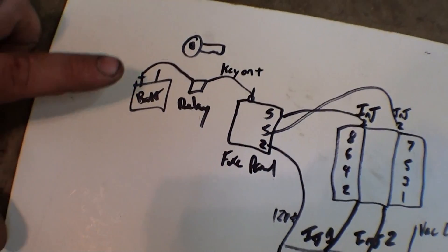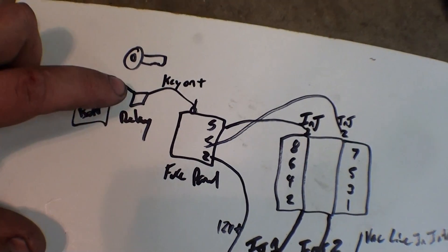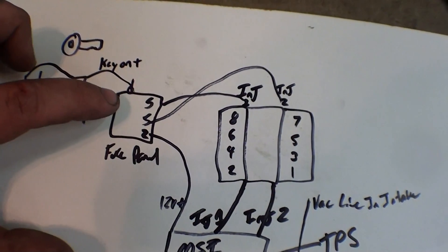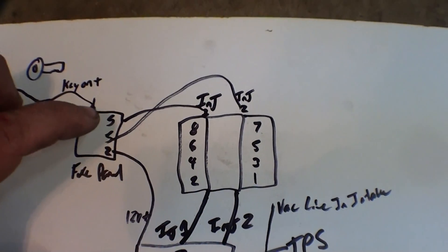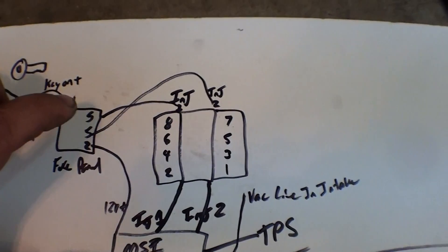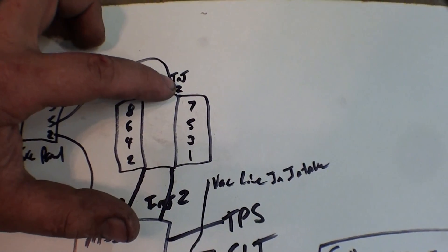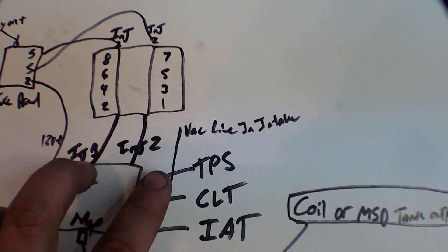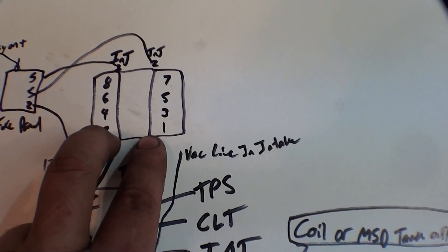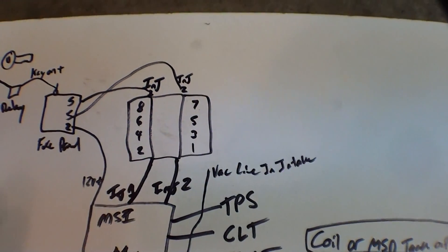Basically, we'll look at the schematic. You got a battery, and when you key on — this is the way I like to do it — it passes a relay. I usually use a 40 amp relay, and I get a fuse panel at AutoZone. From the fuse panel, I run 5 amps to the power wires of injector bank 1, and 5 amps to injector bank 2. They get power when the key's on, and then when the Megasquirt is programmed to, it grounds the other side of the injector wires and opens them — squirts fuel in. That's the simplest way you can put it.